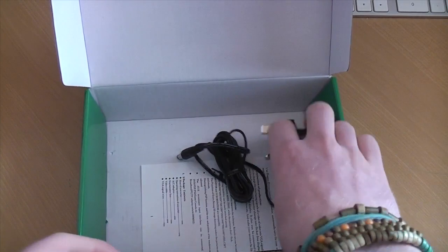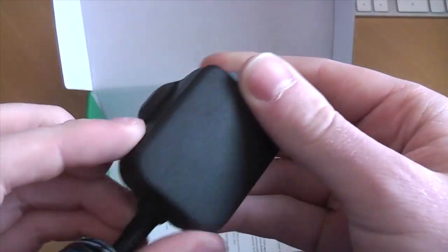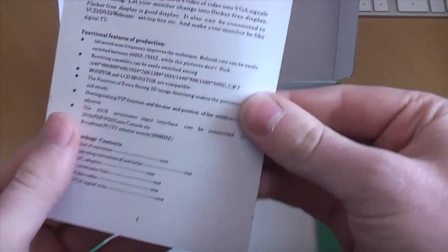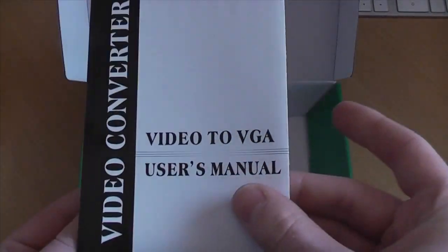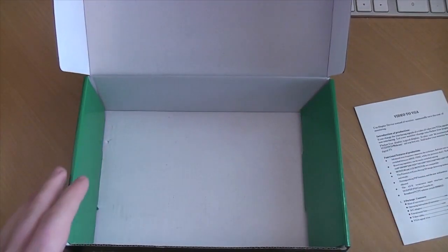Here we have a power supply — UK power supply, pretty basic, nice and small with plenty of cord length. And then we have the instructions, which are nice and simple as they often are with these kind of products. Various diagrams in there — I'll probably need those if it doesn't fire up properly straight away.